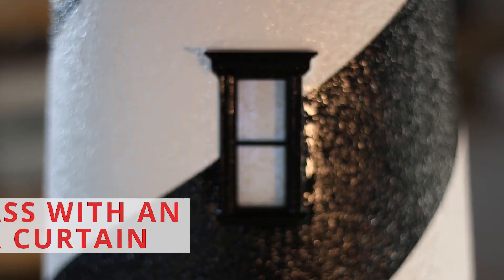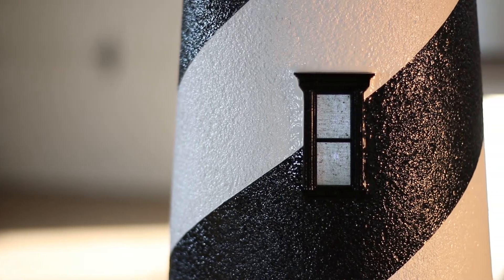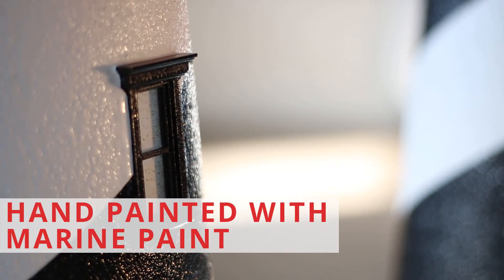Another key feature is our custom, handcrafted windows. Each decorative window features real glass with an interior curtain. The windows also feature highly detailed dental and trim molding, which really accentuates the lighthouse and gives it that extra added detail that no one else does. Just like the doors, the windows are hand-painted with marine paint and coated with a urethane sealer for added protection.